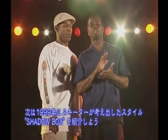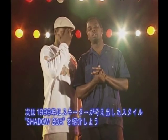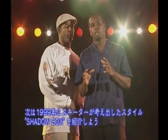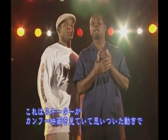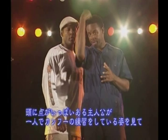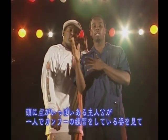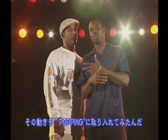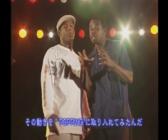We're going to do a style that was actually created by Skeeter Rabbit in 1999 called Shadow Boxing. He said that he was watching Kung Fu movies by Gordon Liu — the man with the dots on his head. And he was practicing with himself, using the shadow off the buildings or whatever, and Skeeter mimicked that style and put it into the popping.